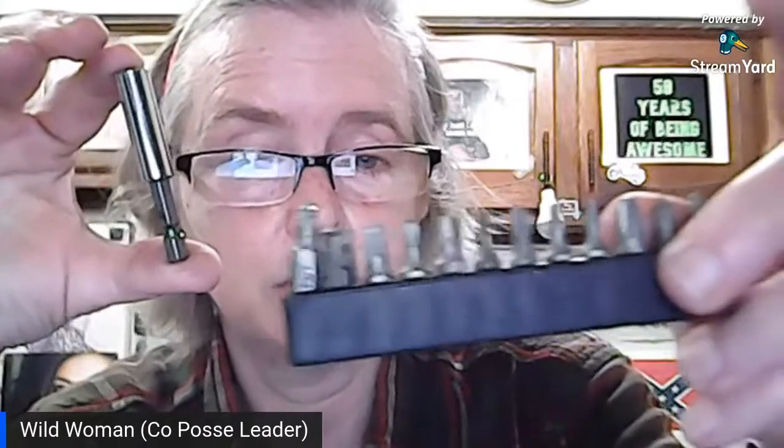If you have a set of screwdriver bits or just one laying around your house, those pieces will fit in any of these bit holders. I've left links in the description below where you can get both the bit holder and the socket adapters — and also a link for the drill itself in case anyone needs one. You can get them at Lowe's, Walmart, or on Amazon if you can't get out to the store.